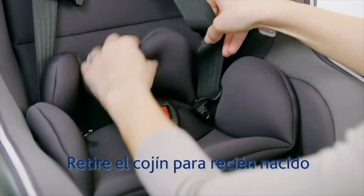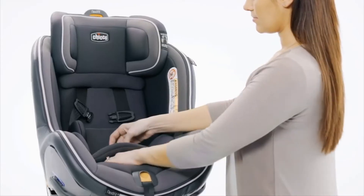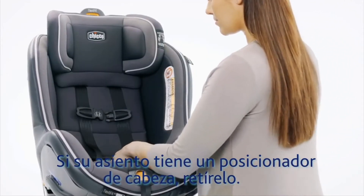Remove the newborn body positioner. If your Nextfit Zip has the head positioner, remove that as well.